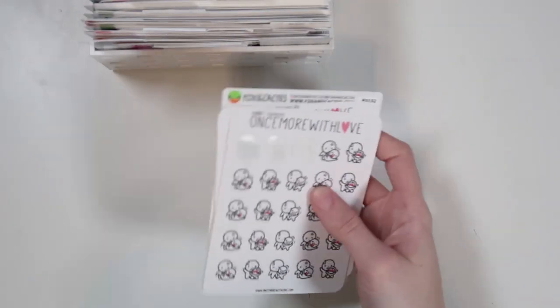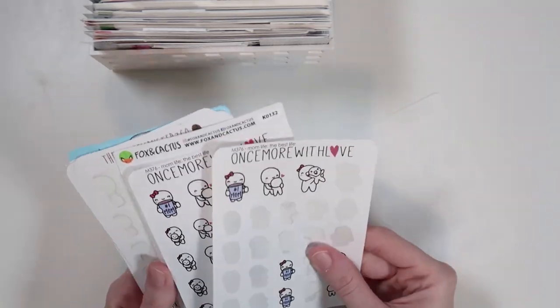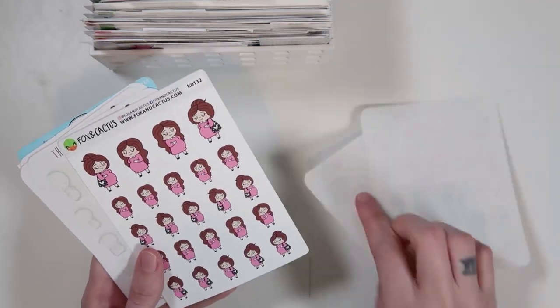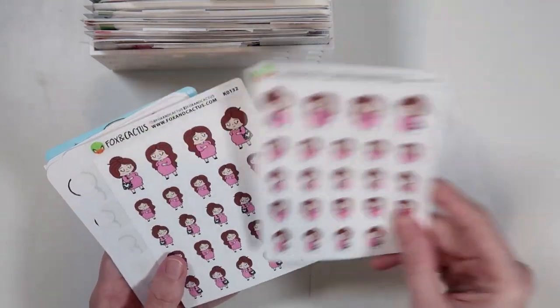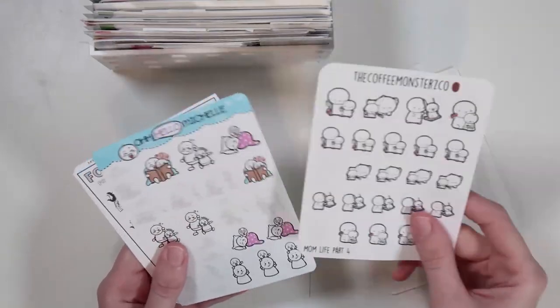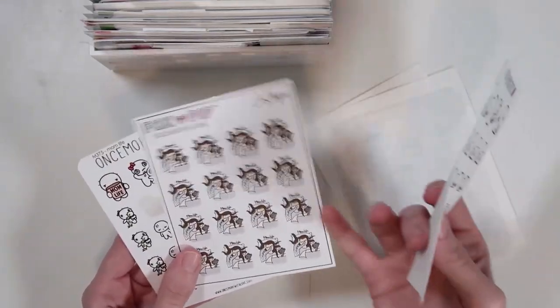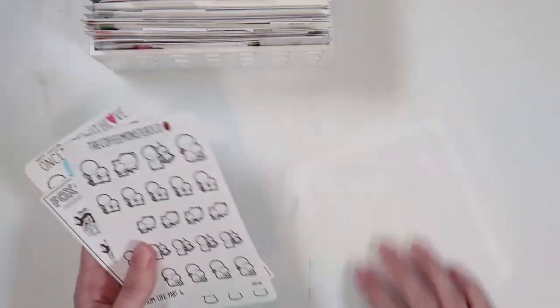Then we have a mom life section — all mom life type things plus pregnancy stickers. I just used a tantrum sticker. I have some of the best life mom life ones and some pregnancy-related stickers I'm keeping for maybe when people tell me they're pregnant. More mom life and pregnancy stickers. That's the mom life section.